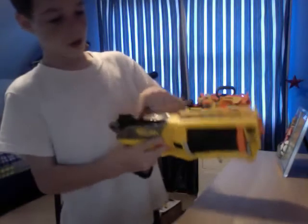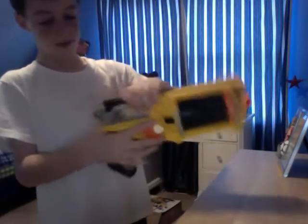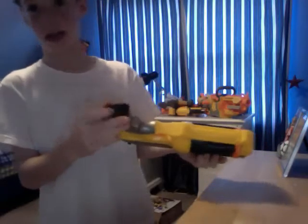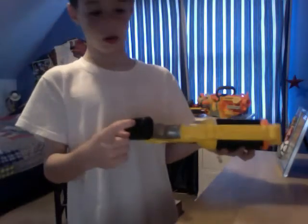It comes with a tactical rail. I wanted it longer so you could add more stuff. This is the part where you can put in extra darts, but this gun doesn't come with a place to put all the extra darts.